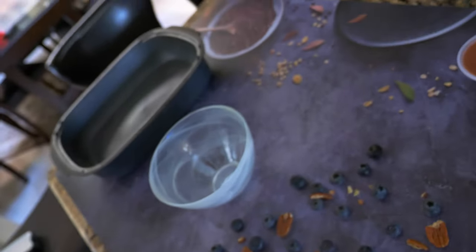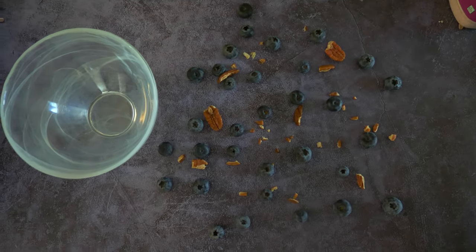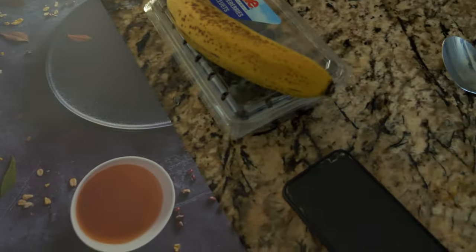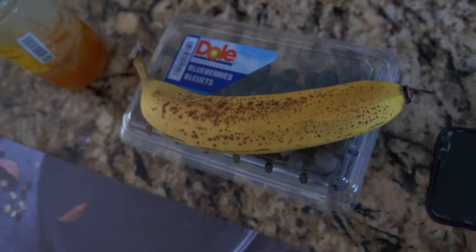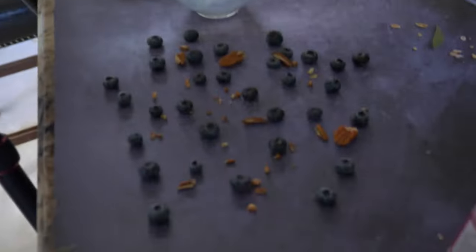I'm going to put my camera on a tripod pointing down — it's going to have a bowl with blueberries and pecans to show some texture. I'm showing you all of this beforehand because once the smoothie is done, the trick to good smoothie bowl photography is to be as quick as possible. Right when it's done, I'll cut up the banana, put the banana on, add some blueberries, drizzle some honey, and bada bing bada boom.